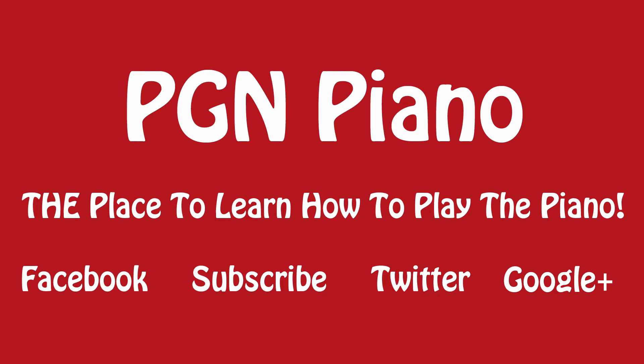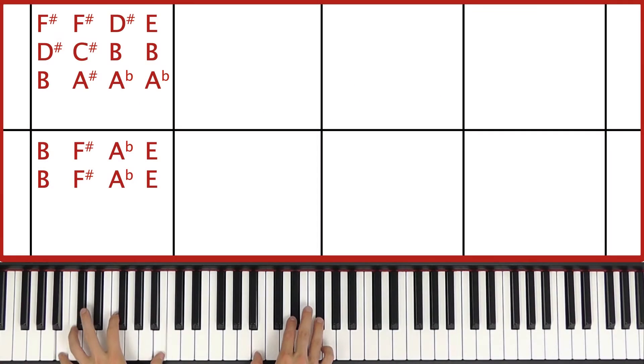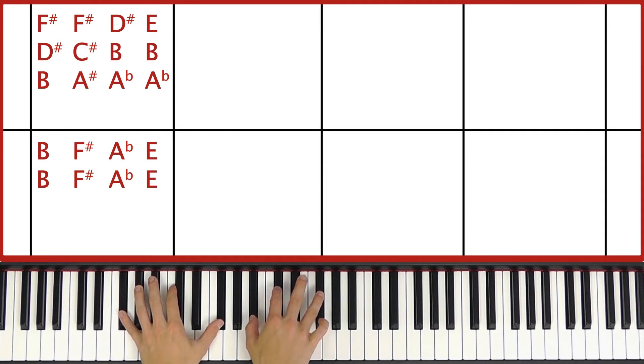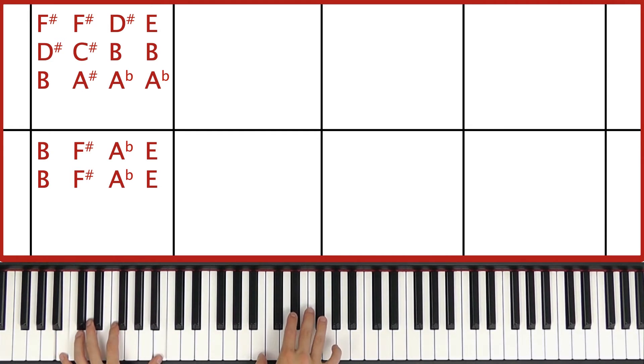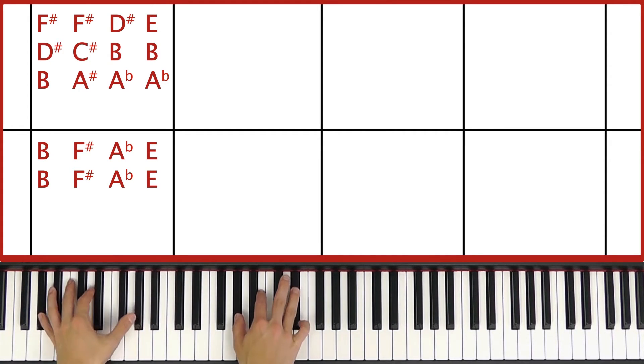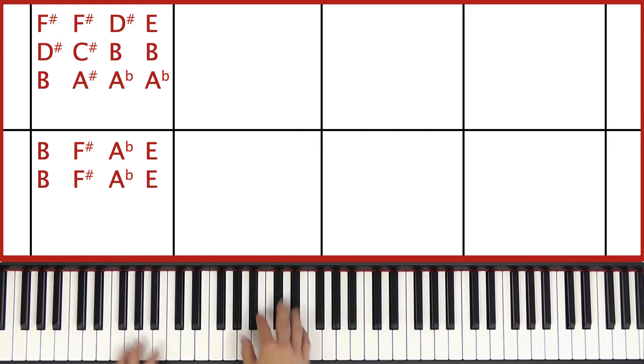Welcome to this lesson. Hi and welcome to this lesson which is Vanilla Twilight by Owl City.